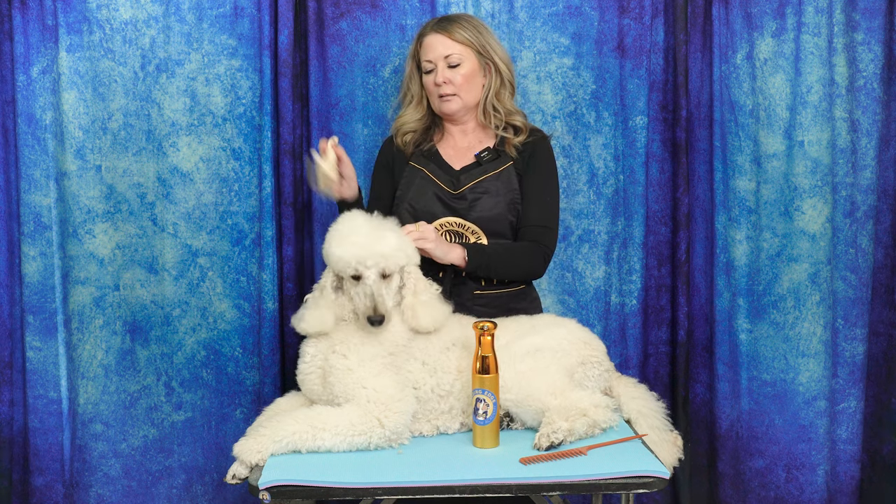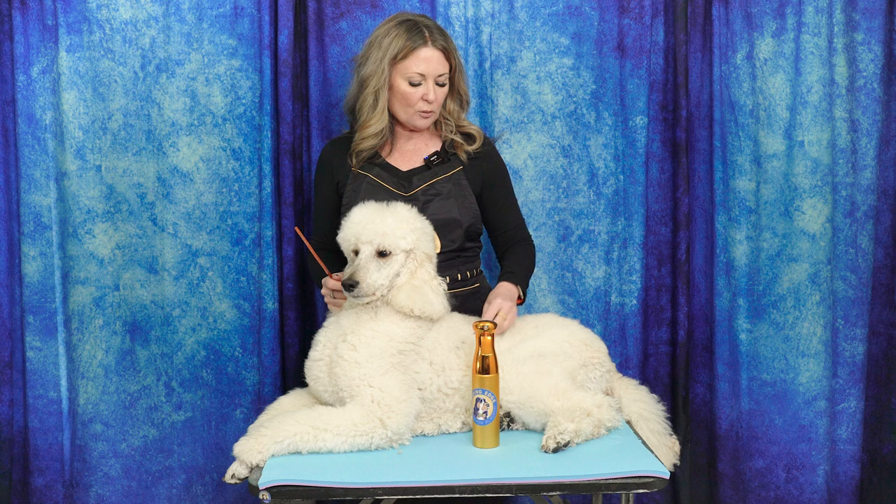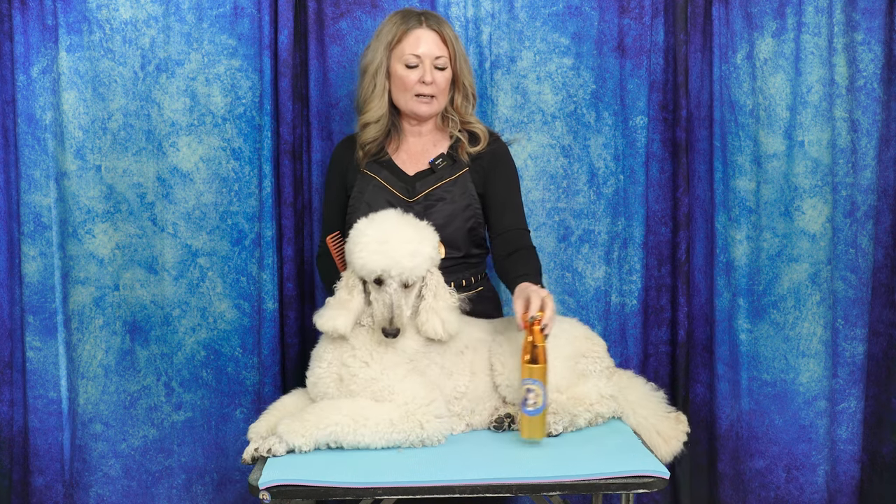First of all, this is not line brushing — I don't even know really what to call it, but it's not line brushing. Line brushing is when we take a section of hair and we do it line by line. It is even more important in some of those breeds that have shorter coat — a smooth collie, a Bocheron, a Schipperke, a Siberian Husky, an Alaskan Malamute.